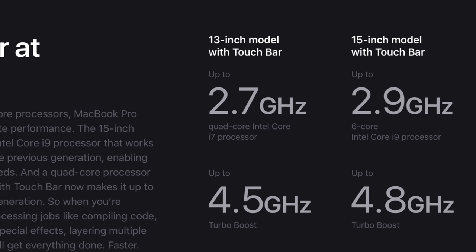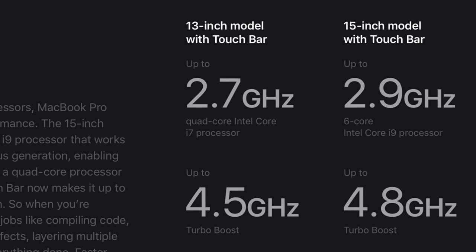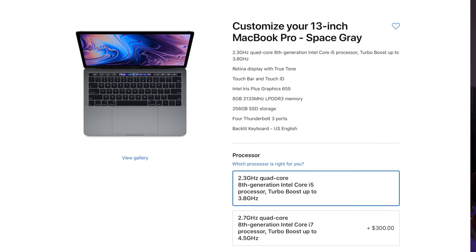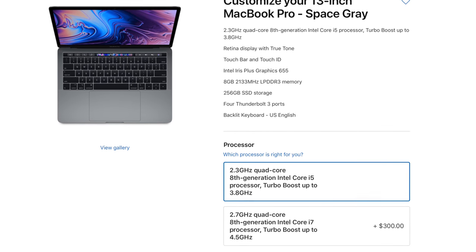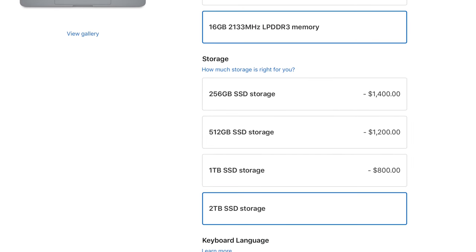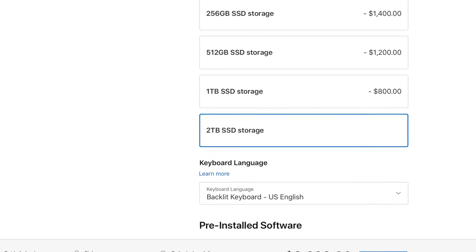The biggest change to these computers is the processor bump — both are shipping with Intel 8th-generation chips. The 13-inch is getting Intel quad-core processors for the first time, standard across the whole line. Apple is claiming these new quad-core processors are twice as fast as the 2017 version, which is a huge upgrade. The 13-inch starts at $1,799 for 256 gigabytes of storage and 8 gigabytes of RAM, and can be upgraded all the way to a 2.7 GHz quad-core i7 with 16 gigabytes of RAM and 2 terabytes of SSD storage for $3,699. It's the same design as before, just with a lot of internal improvements and keyboard improvements.